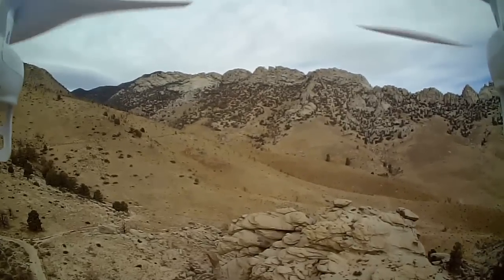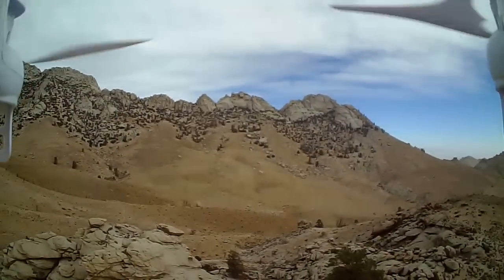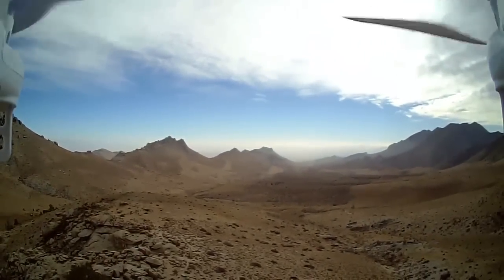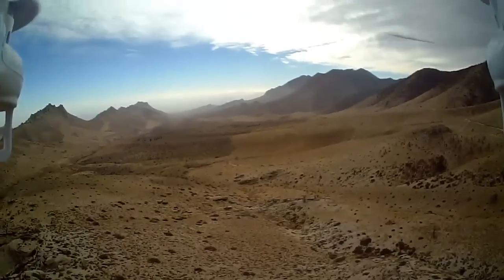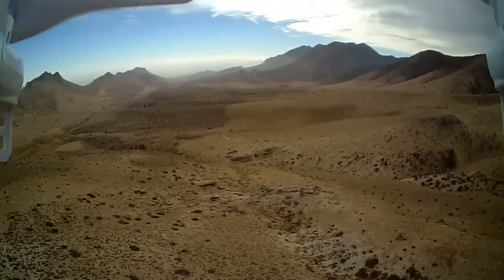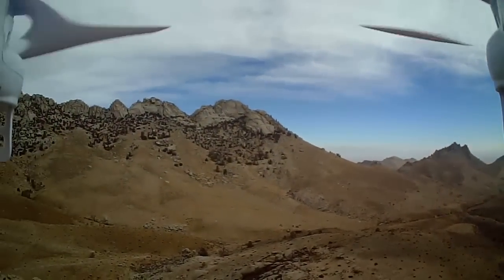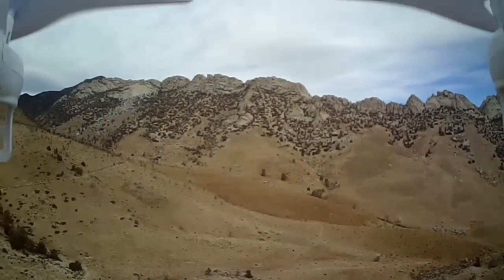This is the Owens Peak Trailhead you're seeing here. I've gone up and down this trail about four or five times — I've yet to make it to the top of Owens Peak, although I've tried and tried and tried again. It's a toughie, especially for somebody at my age. This is flying great up here. Getting some good range on the transmitter. Let it drift again. It's a great little quadcopter — I'm really impressed with its abilities.